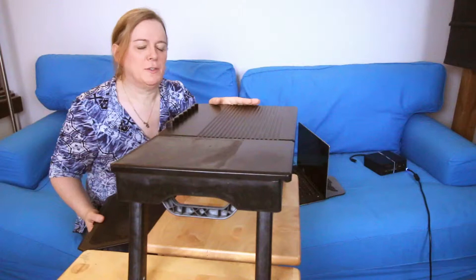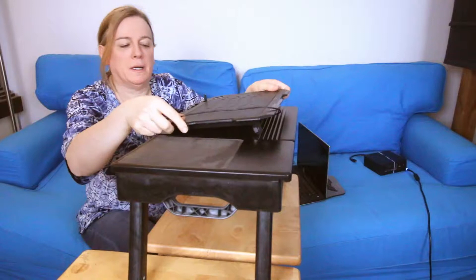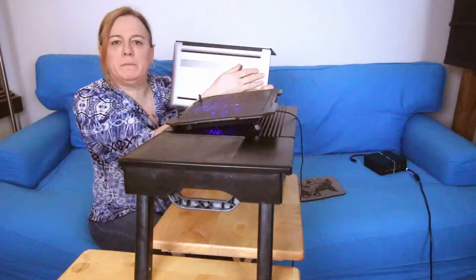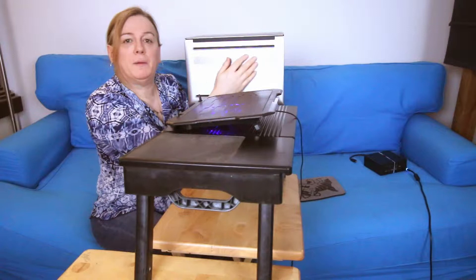Here is the tray table that I usually use on the couch, and this is where I wanted to use this. I would place it right here — the little feet keep it slightly elevated. If you look underneath the laptop, you'll see the vents are mostly right here near the rear, near the CPUs, the Thunderbolt port, and related components.